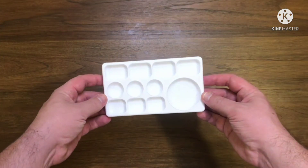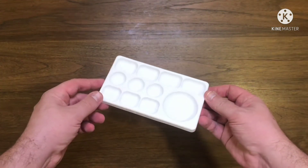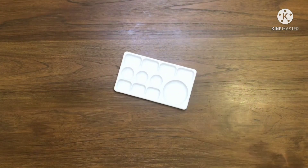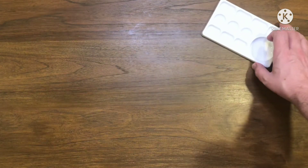Starting off with the cheapest one, this is just a little plastic palette I picked up from the art store. It cost about 10 baht, which in British money is about 20p, 25p. I mostly use these just for testing out random colours. I have three or four of them which I just stack together and then put an elastic band around them.